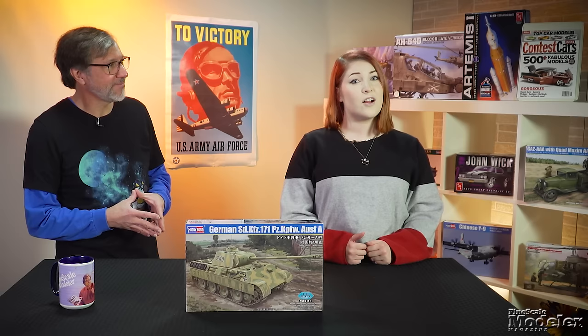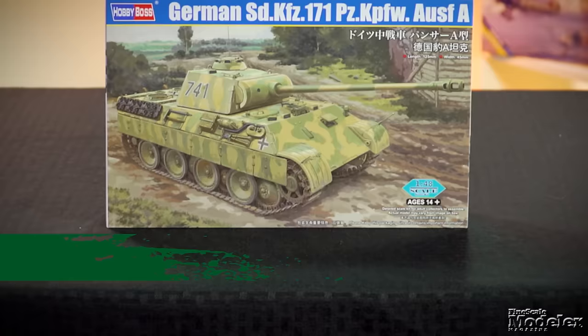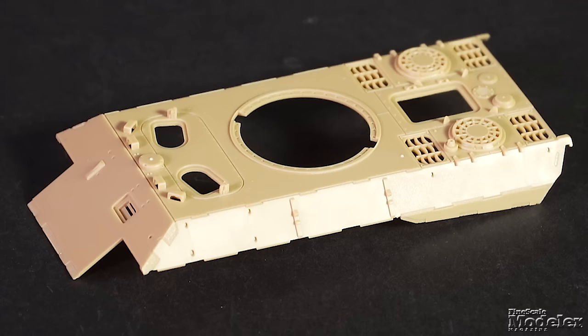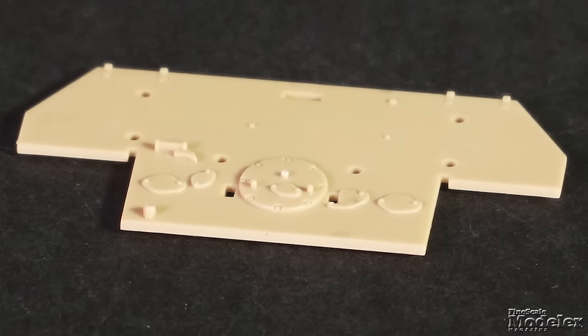Tamiya's been pushing hard on the 1/48th scale armor, but they're not the only ones. It's Hobby Boss that brings us this 1/48th scale Panther Ausführung A. Road wheel arms and suspension details are molded onto the lower hull. The upper hull features cutting torch marks, periscope covers, and open engine grills.